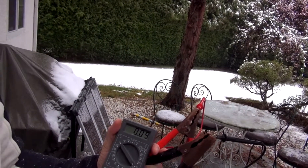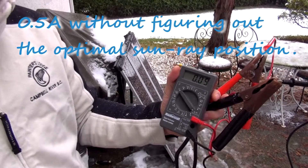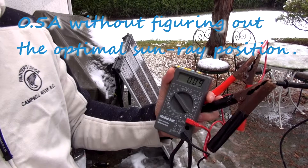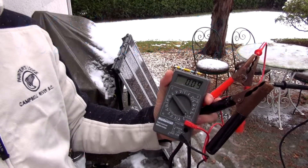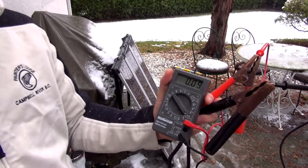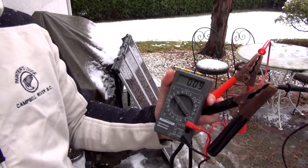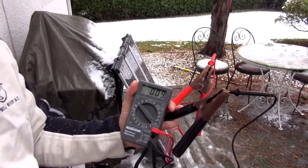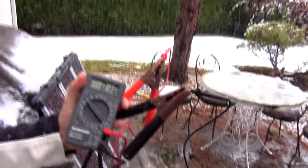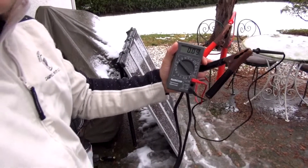If I move the solar panels out towards the opening, away from underneath the tree, I'll get about half an amp, which is cool. But the problem is you only get that half amp for maybe 10 to 12 minutes, and then your solar panels get covered in snow. So it's pretty much useless. For battery maintenance, I just keep it like this.